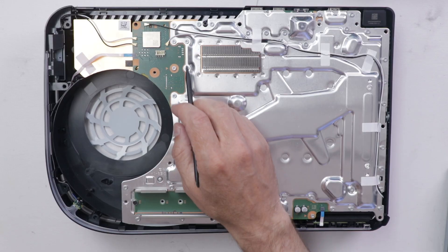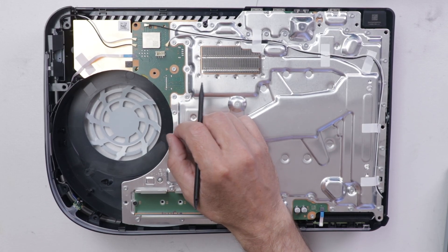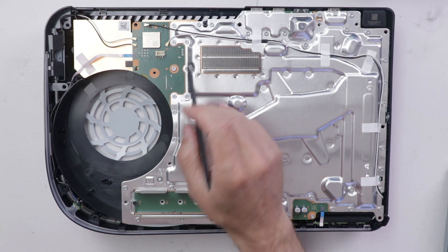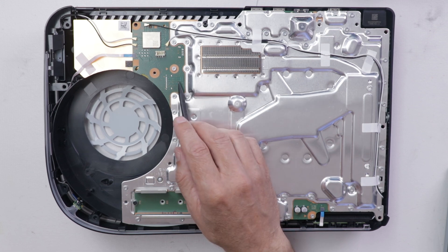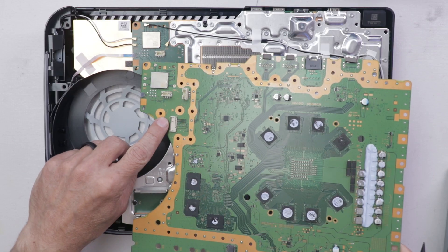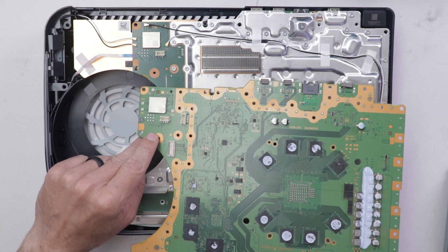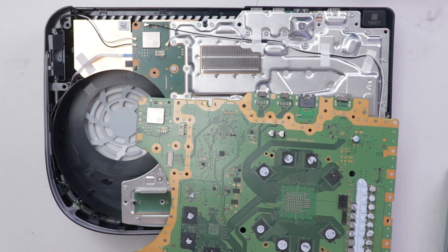So this is as far as we need to go for now. Based on my comparison between the PS5 disk version and the PS5 digital version motherboards, the only differences I've seen are this connector and this connector are missing off of the PS5 Digital. So I'm going to use this PS5 disk version motherboard and take these two connectors off and install them onto this motherboard. Then we'll plug a disk drive in and see if it works.